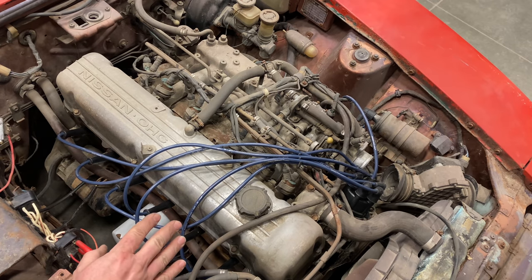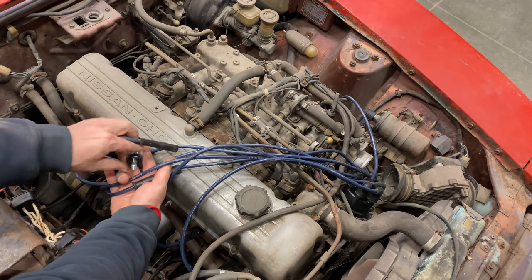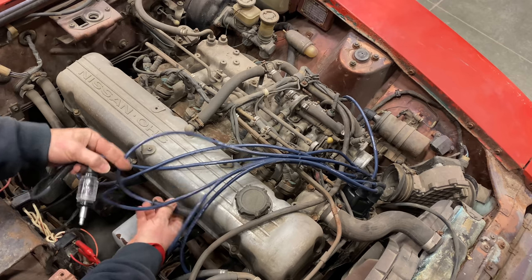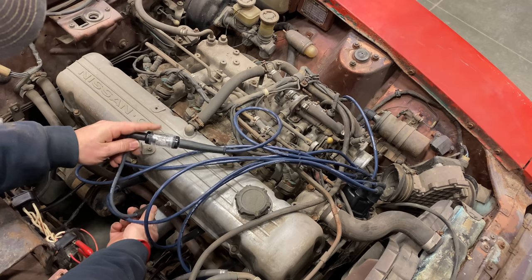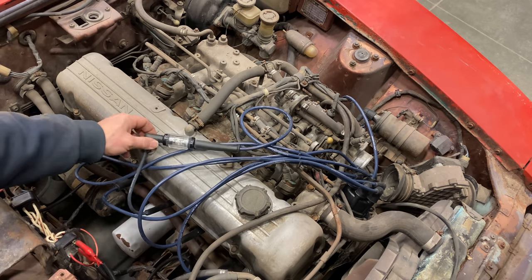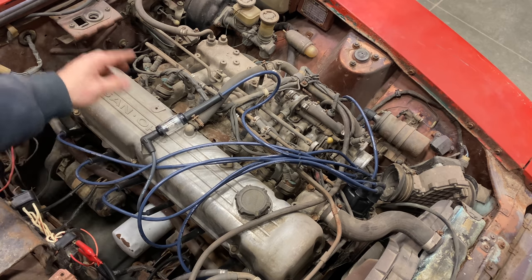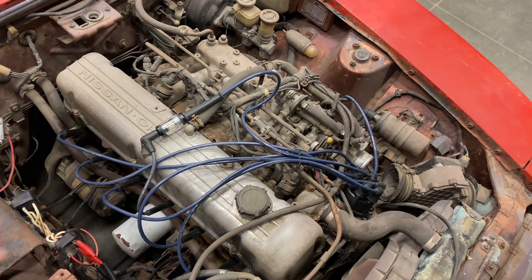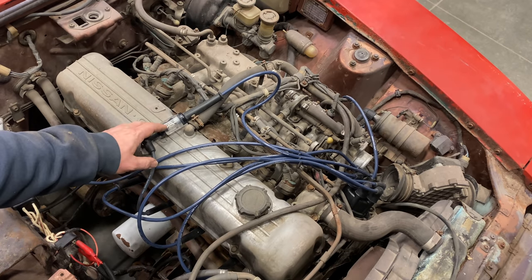Our ignition system is hooked back up but we don't know if it works. I'm going to take a spark tester, hook it in line here — it doesn't matter which cylinder — and it will show us by flashing a light if we have any spark being produced. I'll set it here where I should be able to see it from inside, then crank the engine over and see if it flashes. I cranked it and didn't see any flashes from inside, so I don't think we have any spark right now.